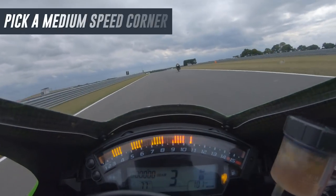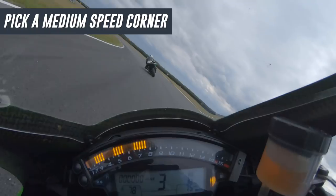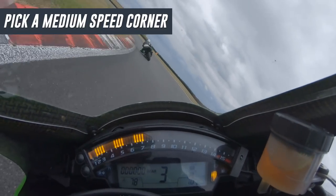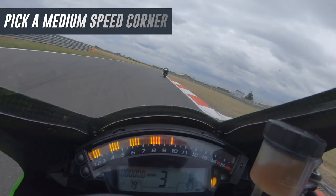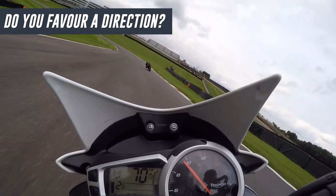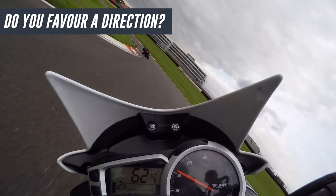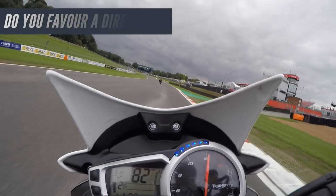In my opinion, picking a medium speed corner is a good place to start because the speeds aren't so crazy they scare you, and they aren't so slow that it feels difficult to get into your desired body position, where slow corners tend to make it harder to do that. And if you have a direction you feel more comfortable in, as most riders do, then pick a medium speed corner in that direction if you can, because again, it's going to remove a level of discomfort.